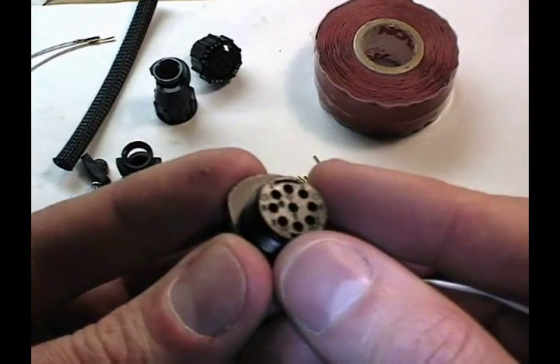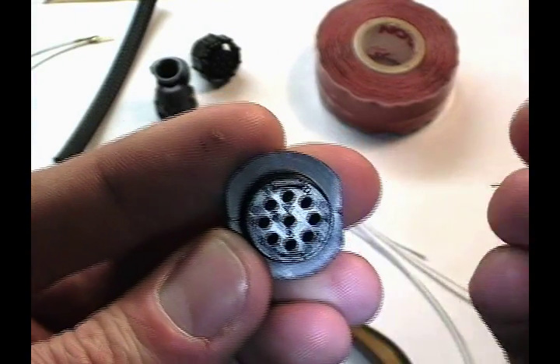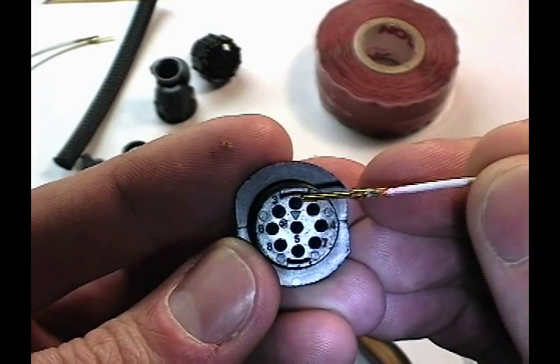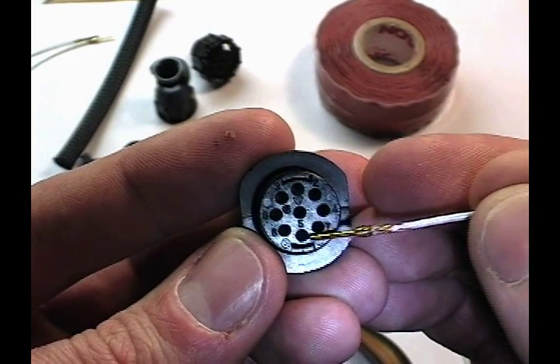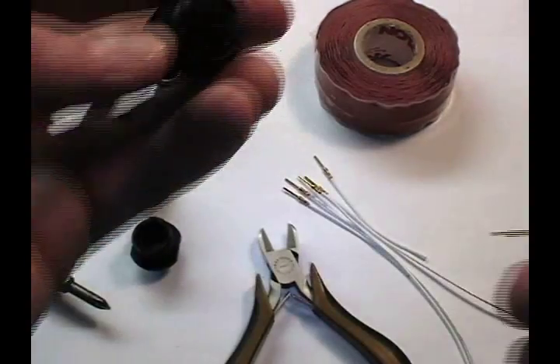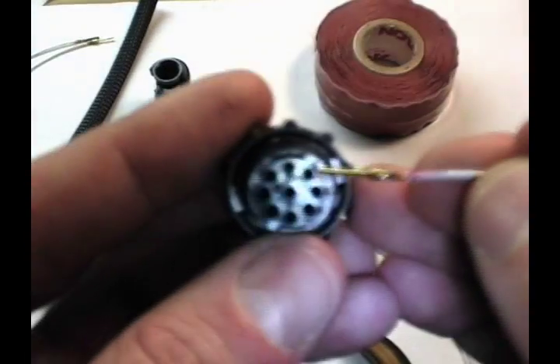To load this connector, we look at the back and we'll see the pin numbers — 1 through 9, though one is missing here. If we look at the back of a male plug, we'll see the numbers are reversed, again running 1 through 9.